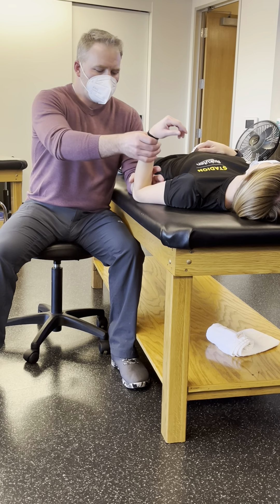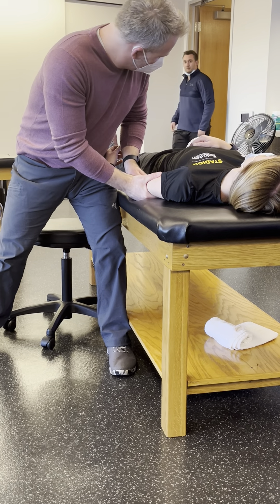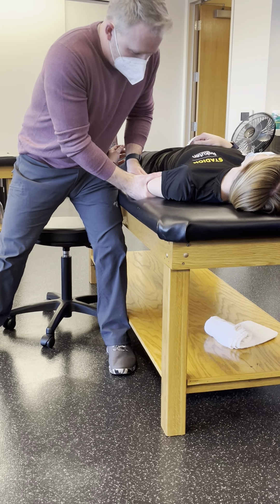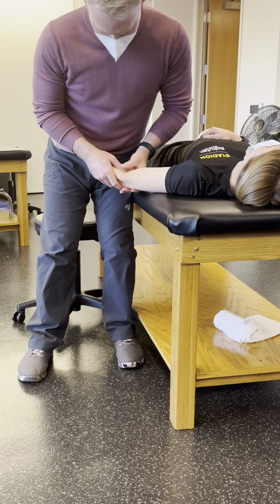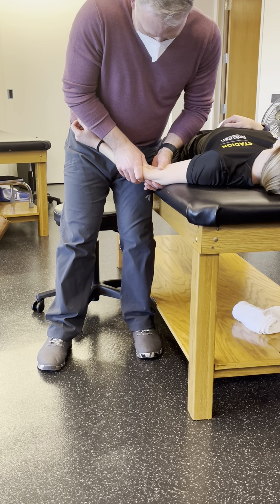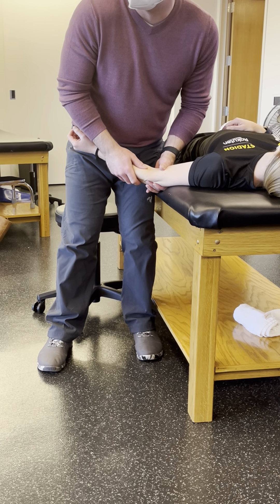For extension, same sort of idea — take them to the barrier, engage that barrier, and thrust. For the radiohumeral joint, same: to the barrier, engage the barrier, thrust. Simple directional thrust, there's nothing fancy to this.